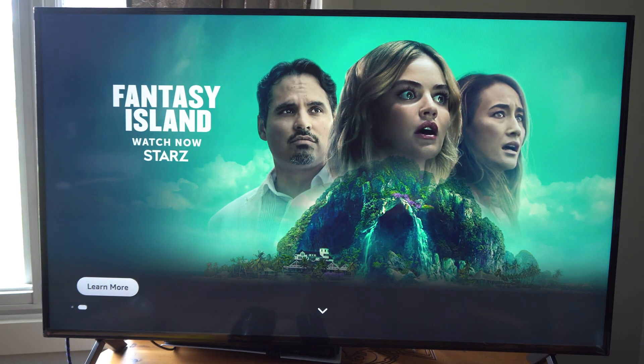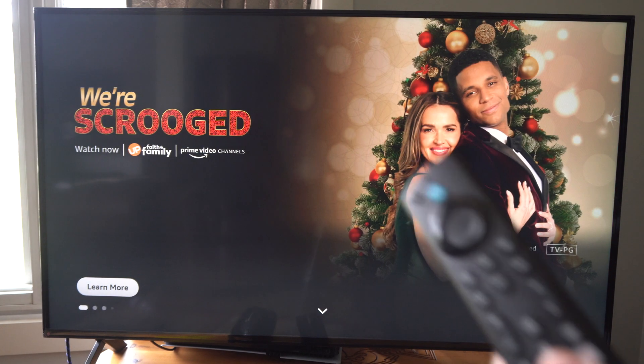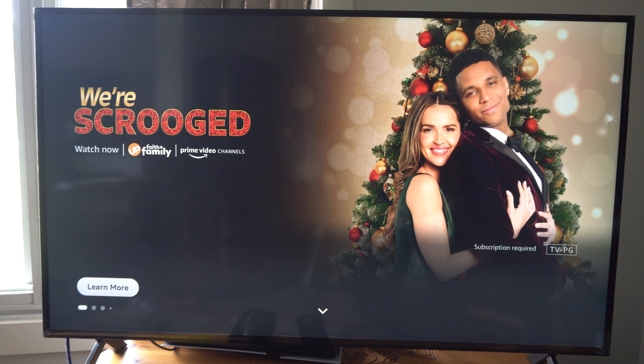Hey everyone, this is Tim from YourSixTech. Today in this video I'm going to show you how to easily pair your Amazon Fire TV remote or Fire Stick remote back up to the device.